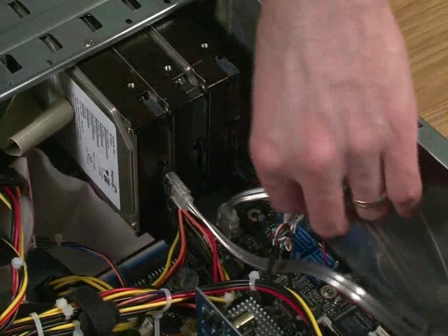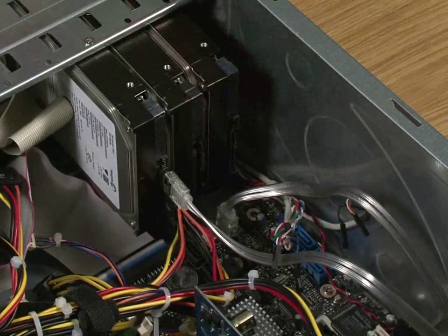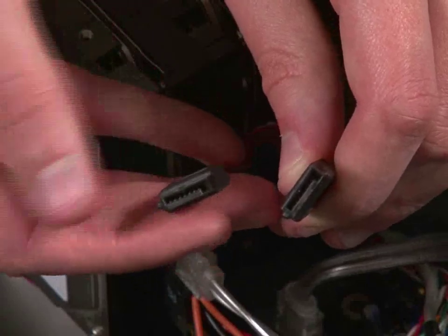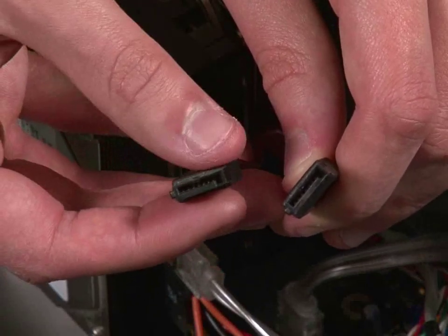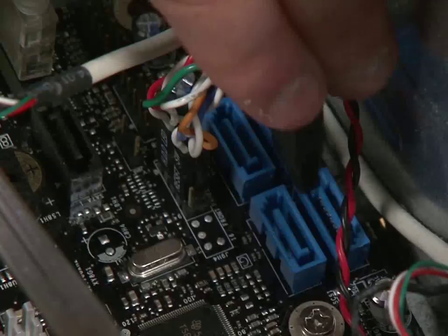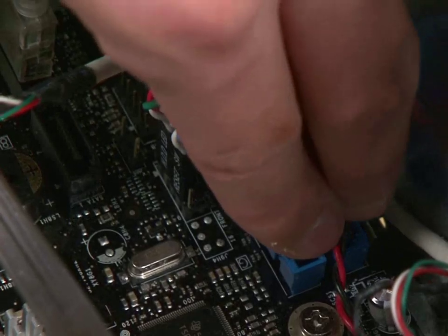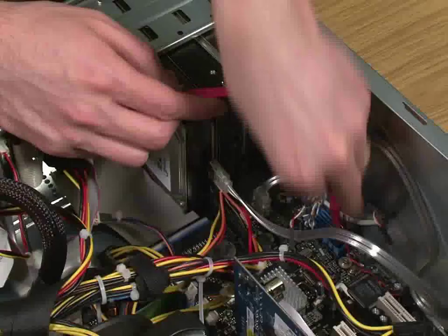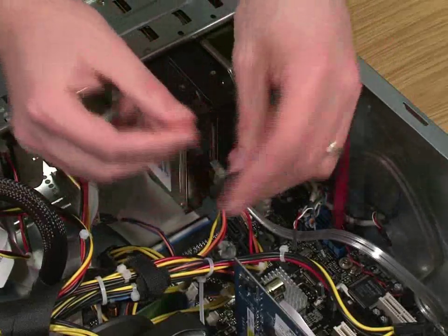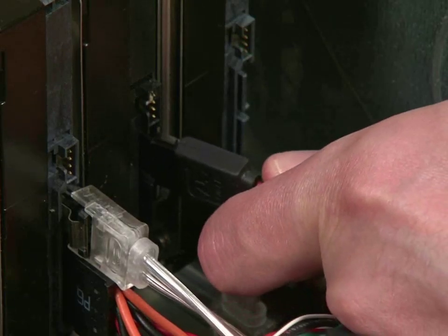Move all the other cables out of the way so that they're not getting in the way of any of the essential areas. Then take your SATA cables — the ones that came with the hard drives. First, plug one end of the SATA cable into a SATA port on your motherboard, as you can see here.